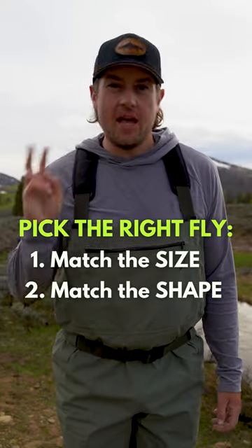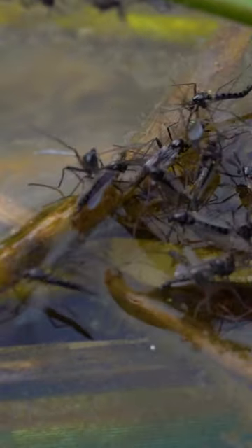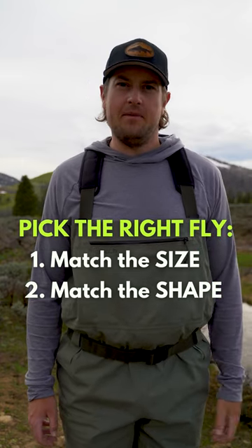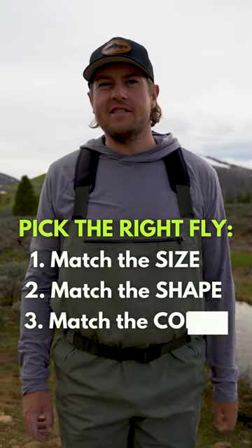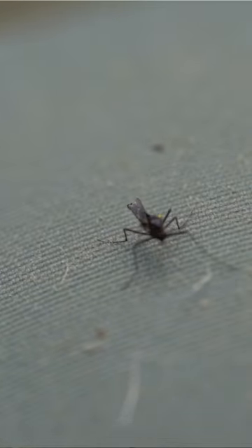Second, I'm going to match the shape. These bugs have a pretty slender body and a pair of flat, thin wings. Now, if you were to just get the shape and the size right, that fly is probably going to get the job done. But if we're talking highly pressured tailwaters or picky fish, the third thing I'm going to consider is color. These little bugs are black with clear, transparent wings.